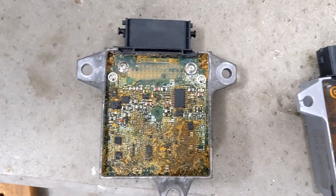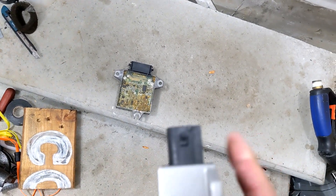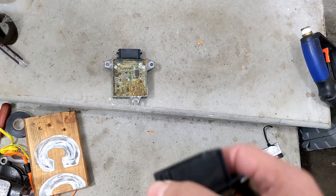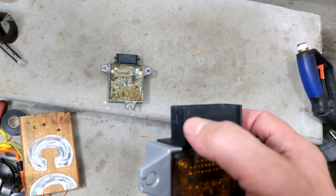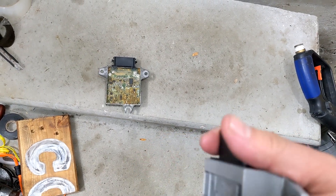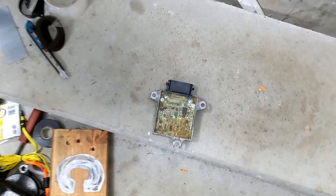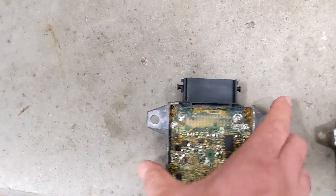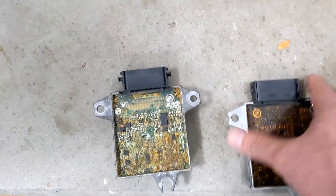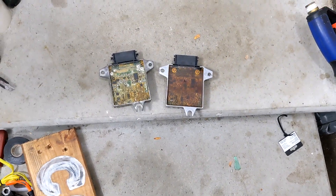The only other problem I had with removing the refurbed one is I broke the ears that lock it in. So before you take it out, try to get some silicone spray between the plug and the unit, because I think somehow it got seized. The old one's ears are still good so it locks into place. But if you do break the ears, just zip tie it with the plug after to make sure it's a good connection.